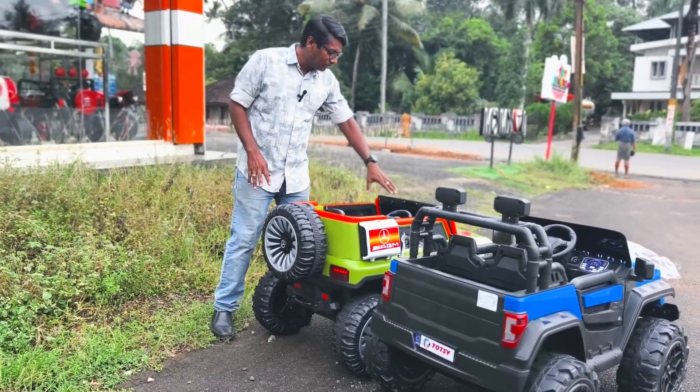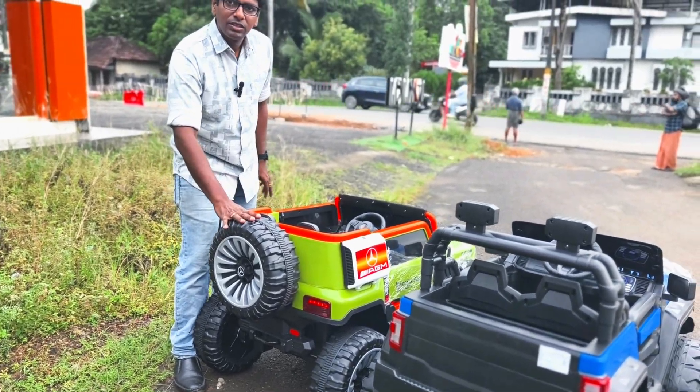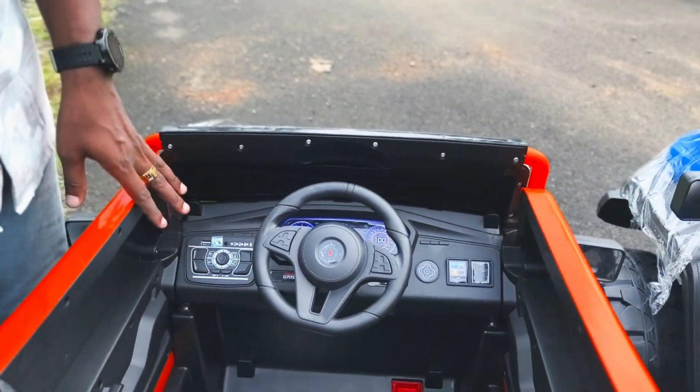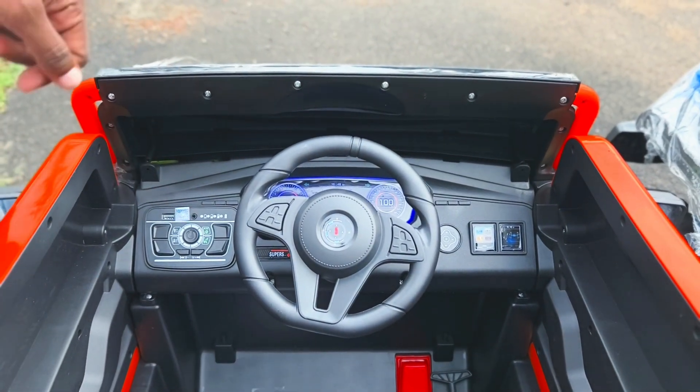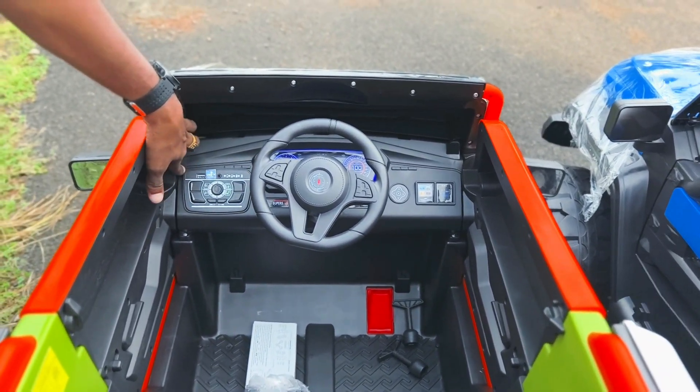It has a light on the back. It is a box type. It is not a blue one — it is a blue one. The model is the same as the WW-60.